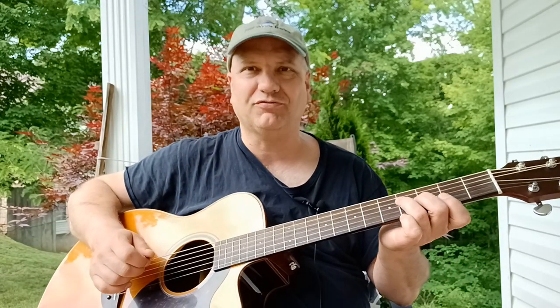Hello, this is Steve with Steve's Guitar Tips. Today we're going to go over the movable F chord as used by Howling Wolf in Howling for My Darling.